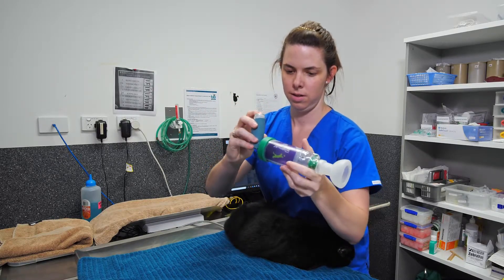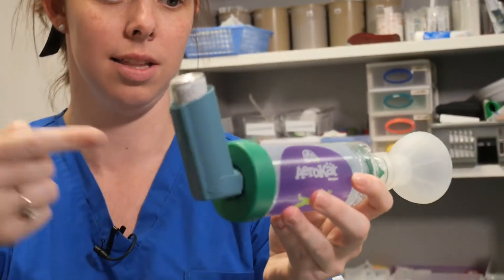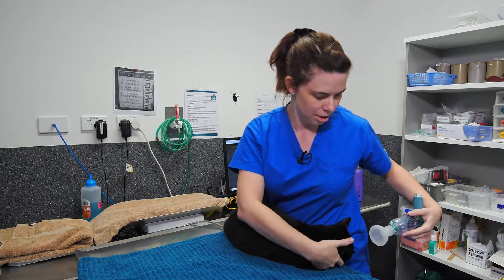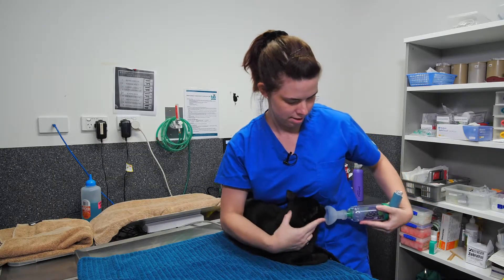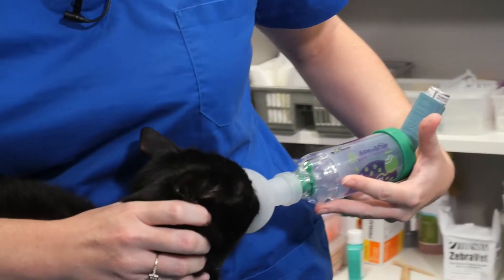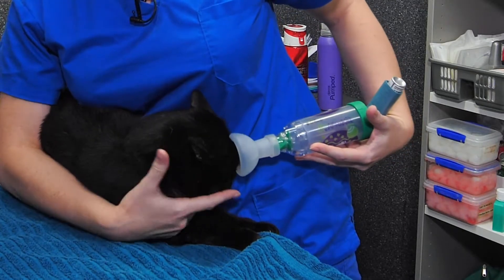From here, push down on the inhaler and that will release the medication into the chamber. Then put the chamber up to their face. Generally cats will sit here pretty well.